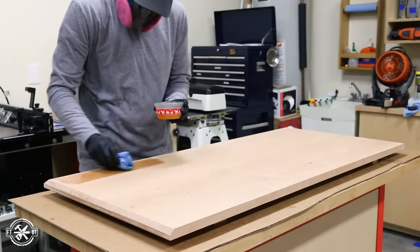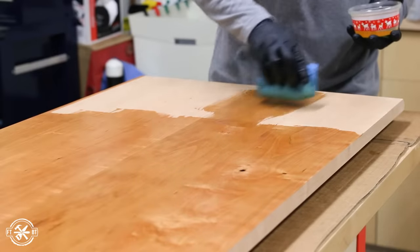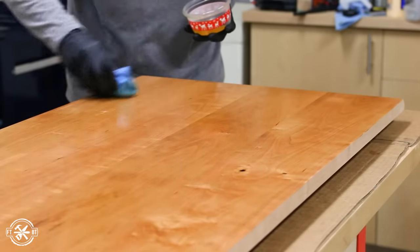After a final sanding, I applied a coat of oil-based polyurethane. I ended up doing three coats in total to withstand the wrath of a 6-year-old girl and her art projects. And how about that cherry? It looks amazing!